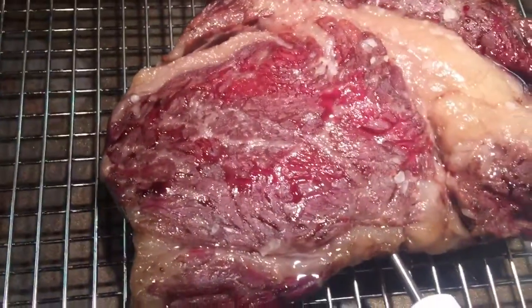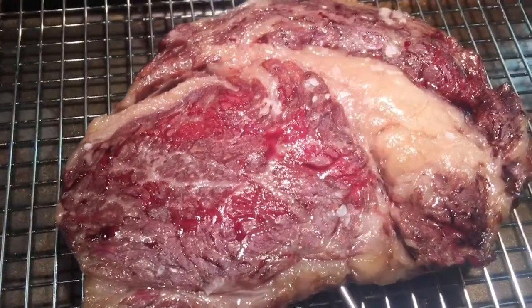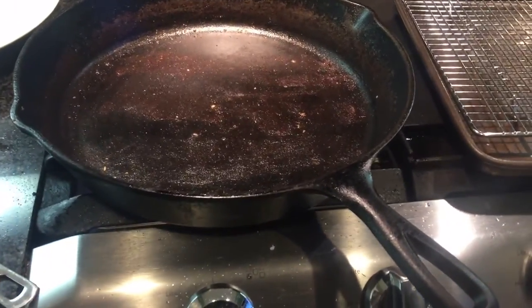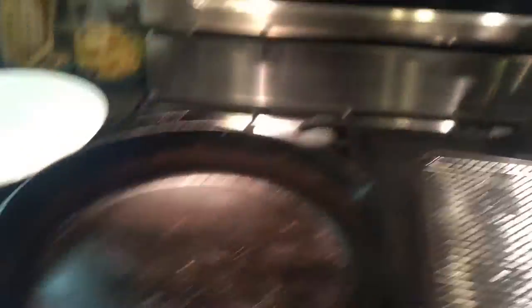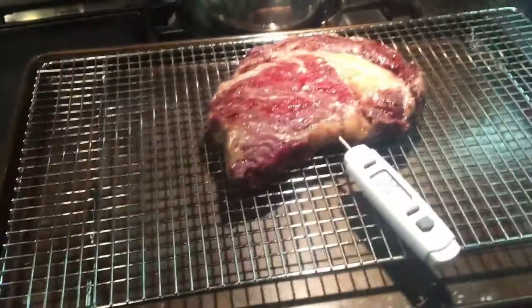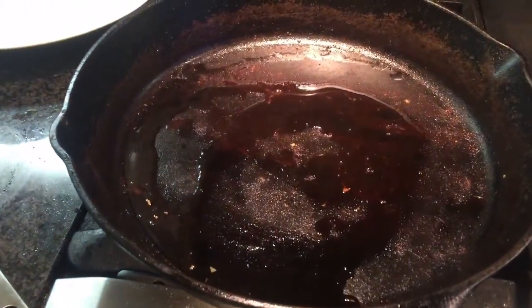Now you'll notice that the surface doesn't look that awesome, but we're going to fix that in a minute. Take your cast iron pan — I assume you have one. Well seasoned is best. Heat that up over high temperature, then squirt it with canola oil. You don't need a lot — just a little bit. When it starts smoking, that's your cue to take your steak and put it on the searing surface.